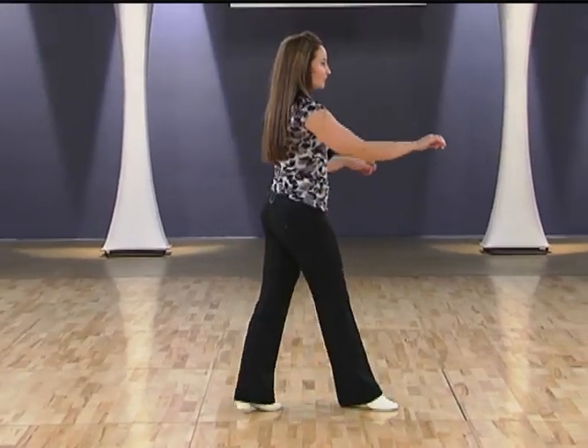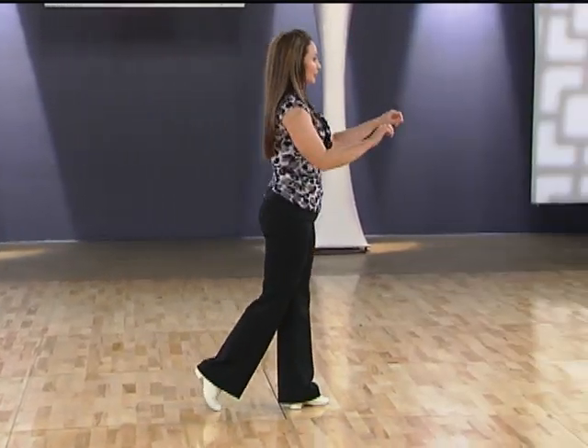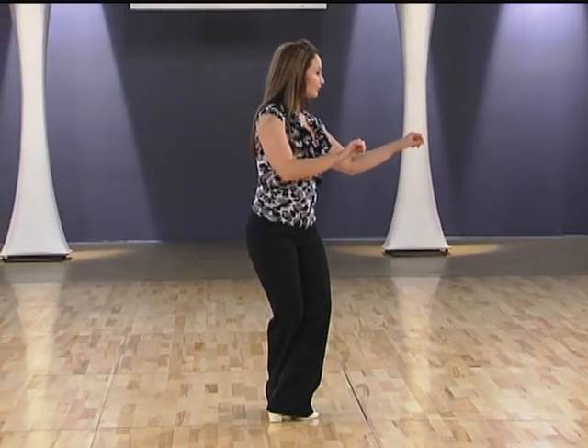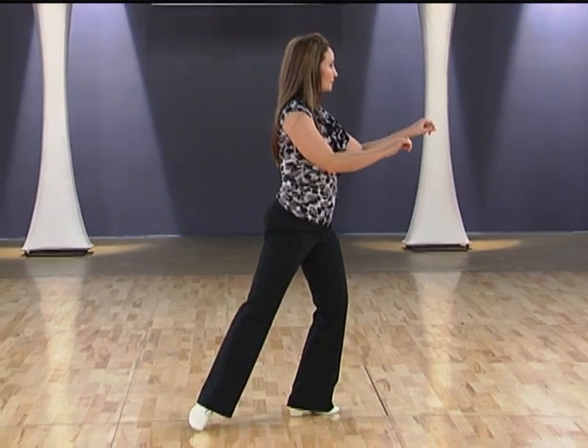We have right foot forward, left foot forward, right foot kicks, right foot back, left foot crosses in front, right foot points back.